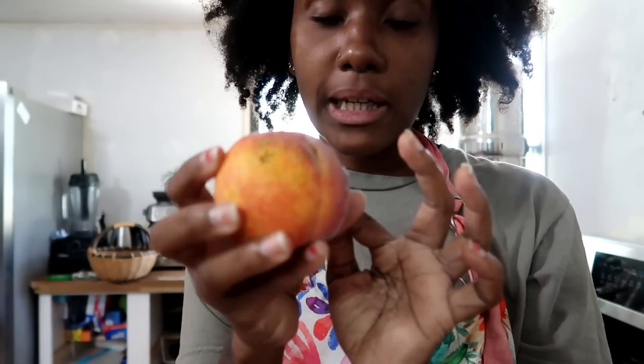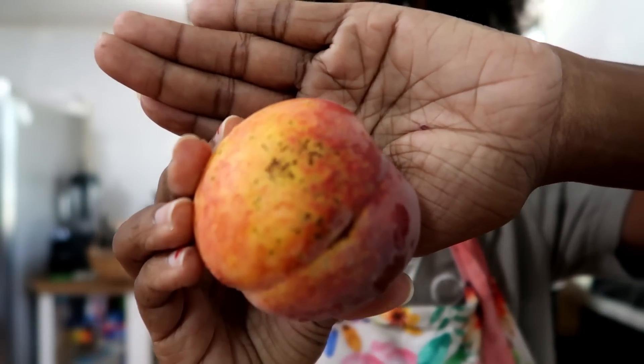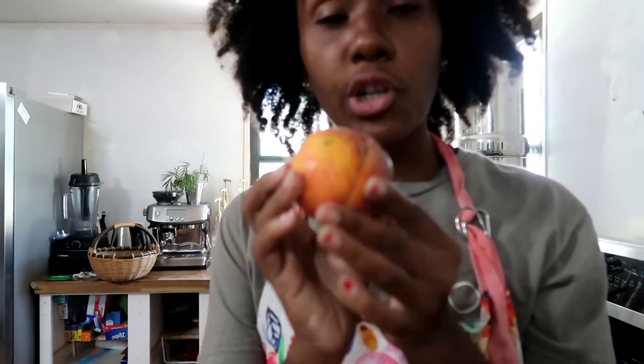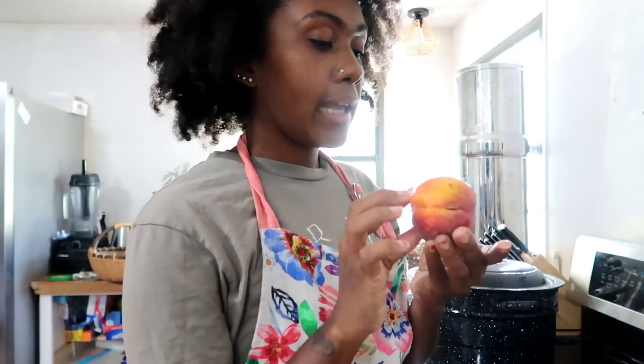So this is basically what I mean when I say seconds — they are peaches that have blemishes on them, sometimes slits down the middle, and they sell them for a cheaper price than perfectly pristine peaches. I got some of these because I am going to be canning peaches — I've never canned peaches before but I'm going to try — and I also saw a peach barbecue recipe that I want to try as well. So let's get started.